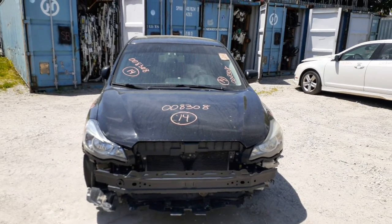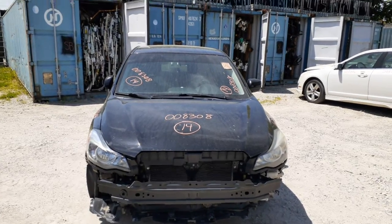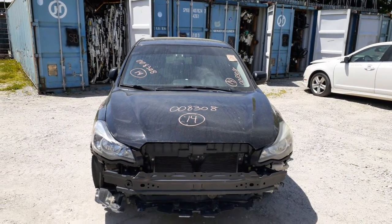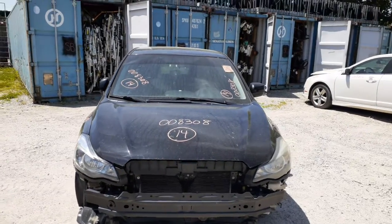Newest addition to the inventory is a 2014 Subaru Impreza, four-door sedan, all-wheel drive. It's got the 2.0 automatic. It's got a bad motor in it. It's got 161,000 on the clock.